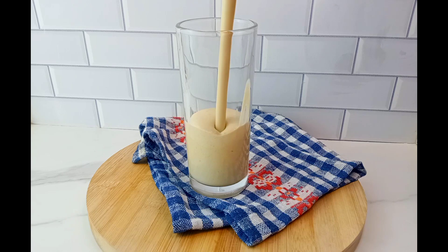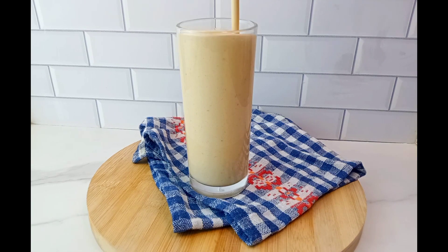Hi guys, do you want to learn how to make this very creamy banana smoothie? Here is the video for you, just keep on watching.